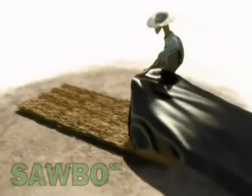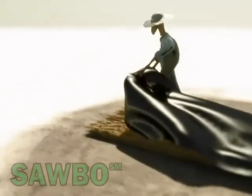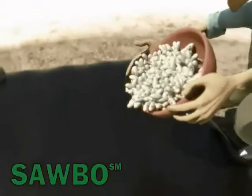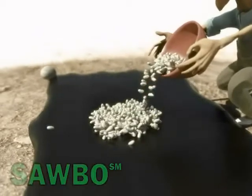First, prepare a mat using materials such as dry leaves, stems, and pods. Spread this on the floor to avoid heat loss through the floor. Cover the mat with a black plastic sheet to capture and trap the heat from the sun.